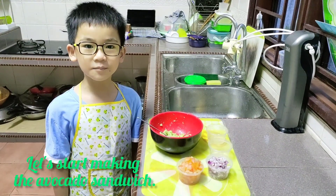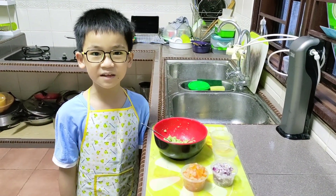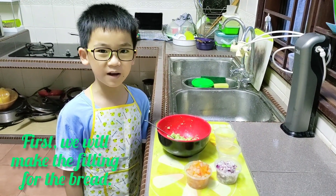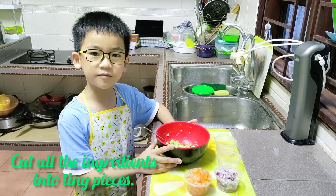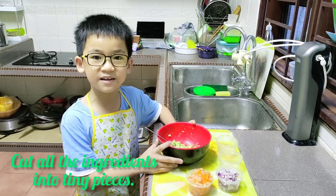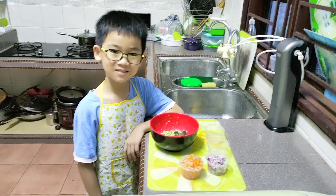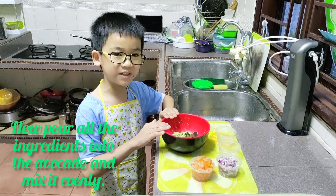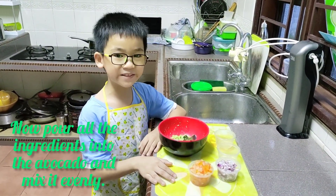Let's start making the avocado sandwich. First we will make the filling for the bread. Cut all the ingredients, which I already got. Now pour all the ingredients into the avocado and mix it evenly.